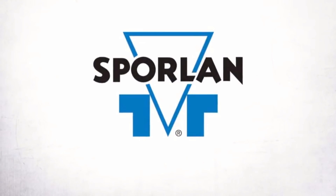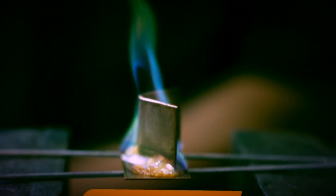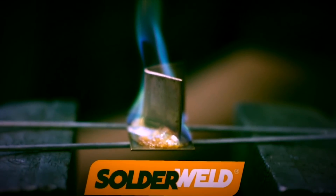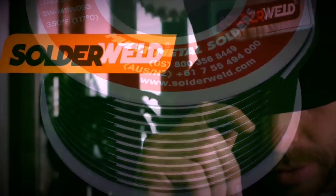This video is brought to you by Sporlin — quality, integrity, tradition — and Solderwell, bringing innovative brazing products to the HVAC industry with training and support like no one else.